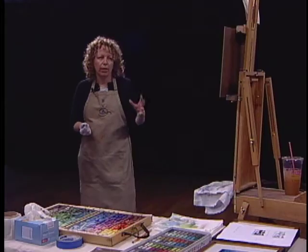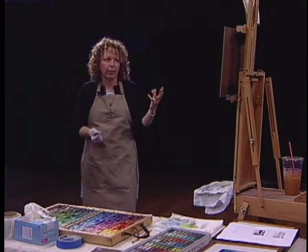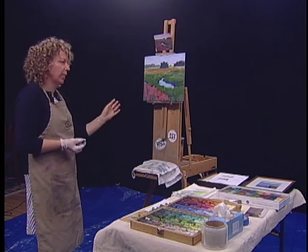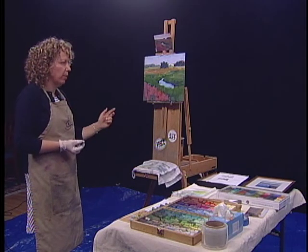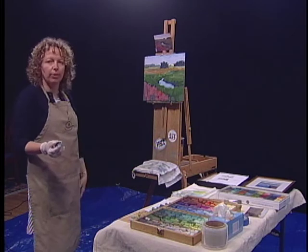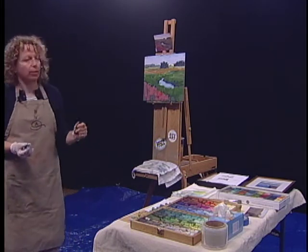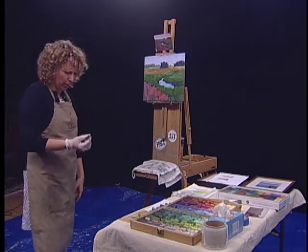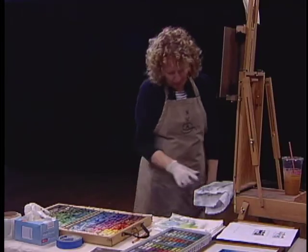Now I'm at a point in the piece that I want to start to refine. Some people who like a little bit more abstract would say you're done, but some people who want something more realistic are like no way, keep going. So I try to find somewhere in the middle.